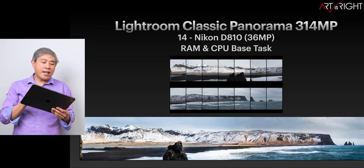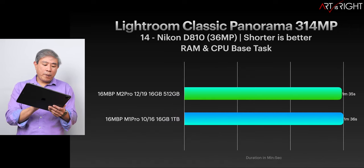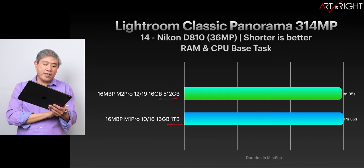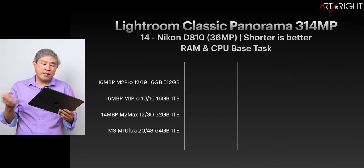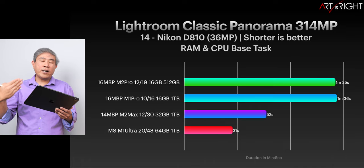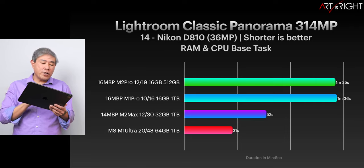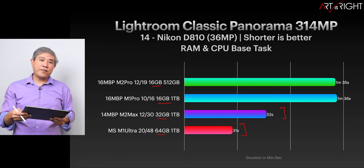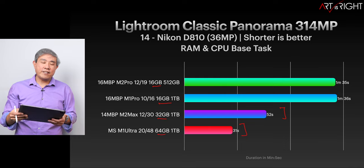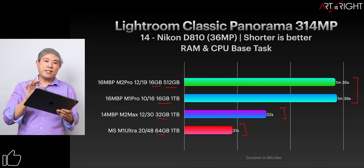Let's take a look at Lightroom Classic Panorama Merge, taking 14 Nikon D810 files and merging them into a 314-megapixel file. The timing between the slower and faster SSD — with 16GB of memory on both — is exactly identical. So there's really not a lot of gain going to the newer M2 Pro for this task. However, one interesting thing: if you do a lot of these, going from 16 to 32GB of RAM really cuts the time by about half. Doubling from 32 to 64GB cuts it down even further. SSD speed is really not playing a role here.